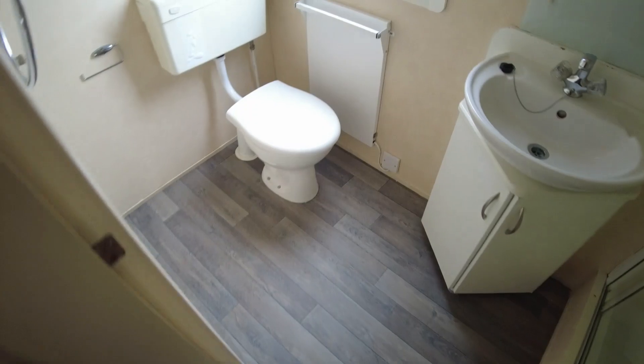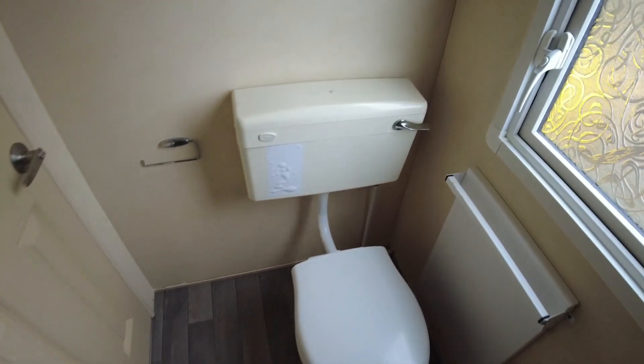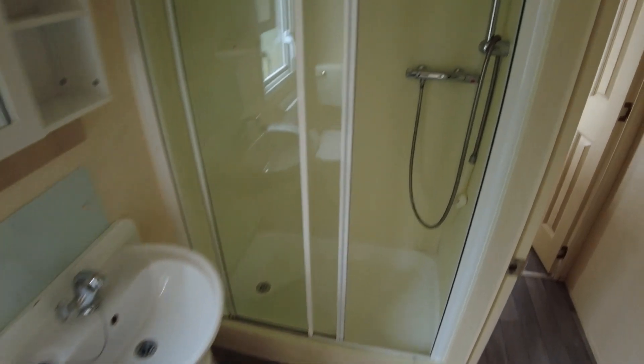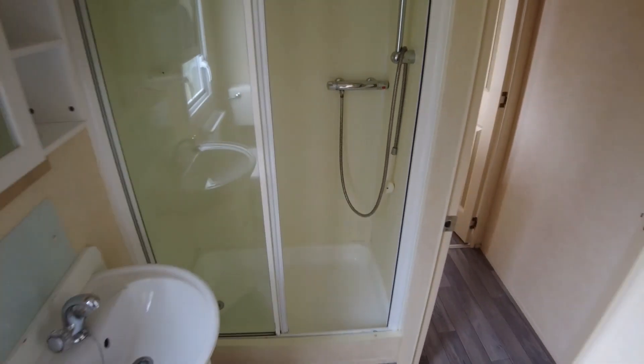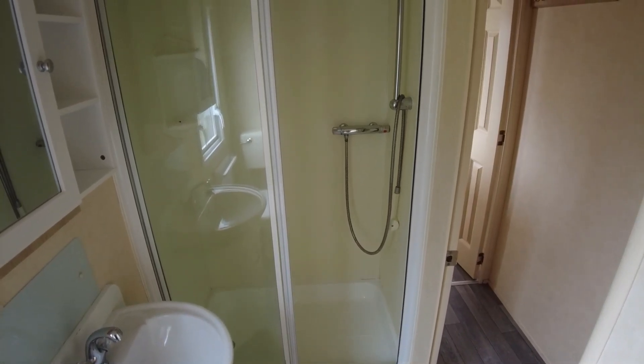Opposite the twin room we've got the bathroom — a Jack and Jill bathroom accessible from both the hallway and the main bedroom. We've got a toilet and an electric panel heater. Turning around, there's a sink and shower. The shower has a 50/50 sliding door which goes back halfway, but it's quite a wide shower enclosure — a decent size, so no problems there.